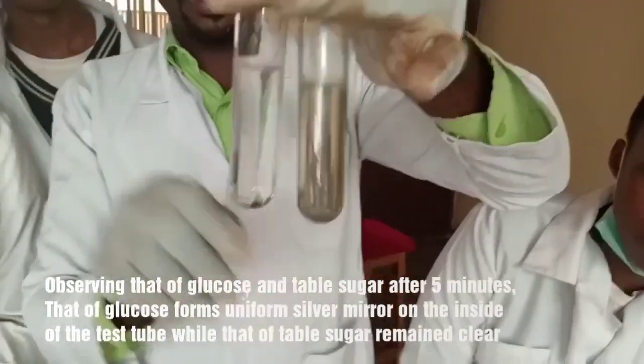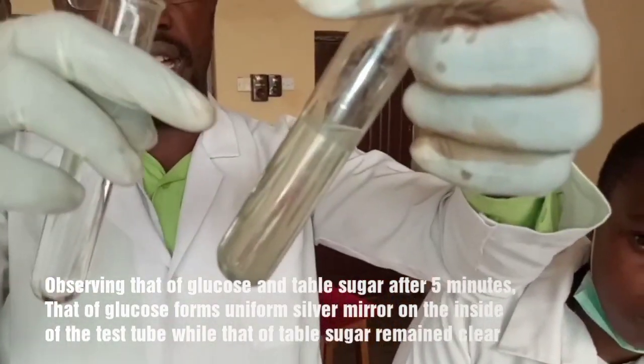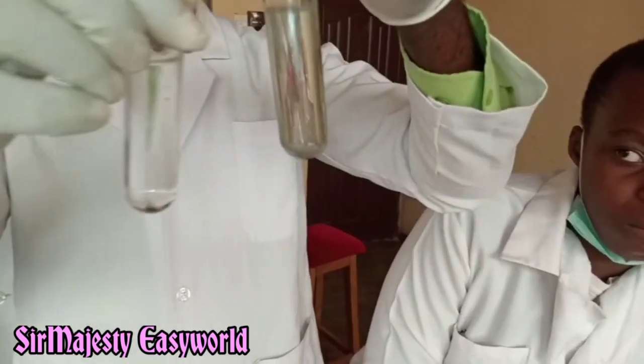This is the silver mirror. And this one didn't form any silver. You can see there is silver metal covering the inside of this test tube. So to make it more visible, we should put it inside this.